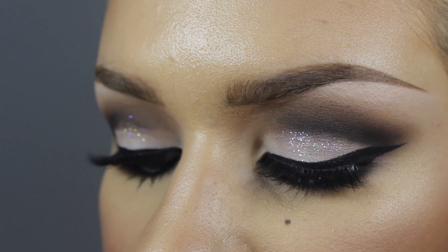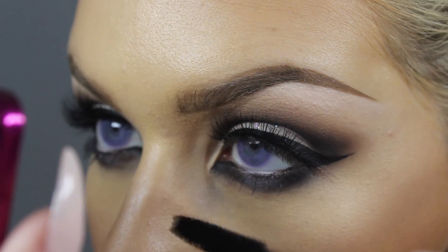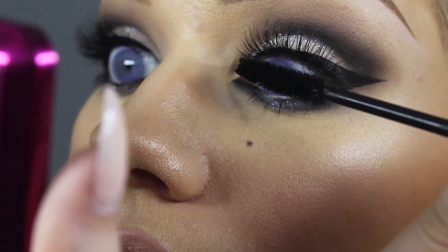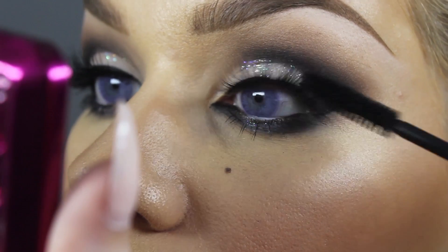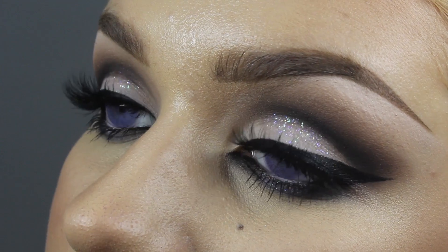I'm just applying my mascara here. And that is the finished eye look! Let me know in the comments below what you think about haul videos and favorites and all that. That's it — okay guys, peace out. Bye!